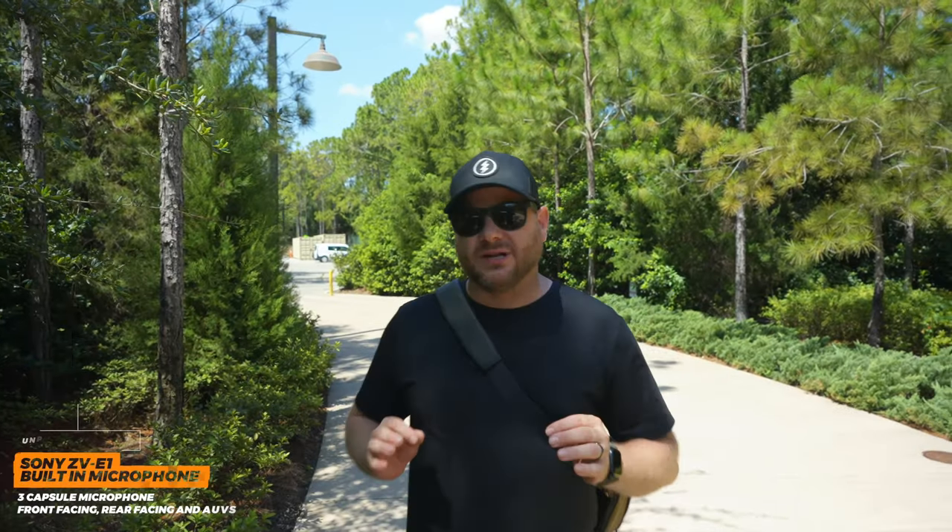The first thing we're gonna take a look at is the onboard microphone from the Sony ZV-E1. This microphone has been improved from previous models. It has a forward-facing microphone, a rear-facing microphone, and an auto setting which senses if there's a face in the picture — it'll switch to the front, and if not, it'll switch to the rear. That's a cool mode if you are vlogging. The one thing is it sounds better than the old previous ones but it's still not that great in my opinion. I personally like having external shotgun microphones that are gonna sound even better.